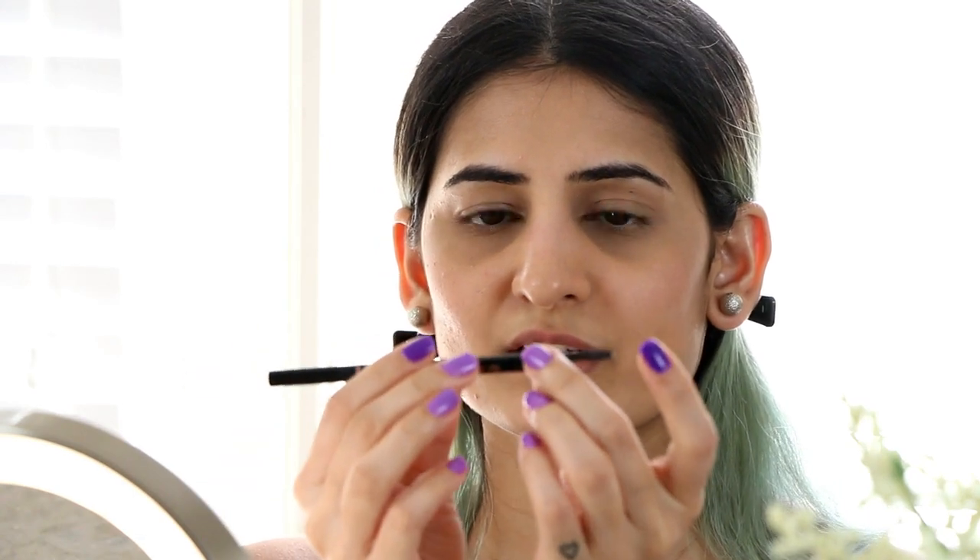The next and very important step is definitely the brows. I swear by this product called Anastasia Beverly Hills Brow in the color dark brown — it comes with a spoolie at the other end. If I had to use just two makeup products, that would be concealer and brow product — that's why I never skip this step. I'm going to outline my brows first very lightly and then fill in the sparse areas.